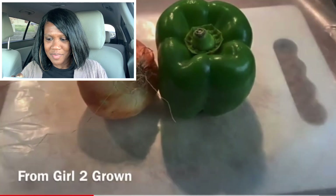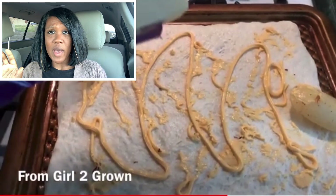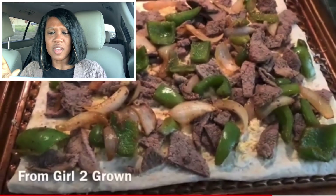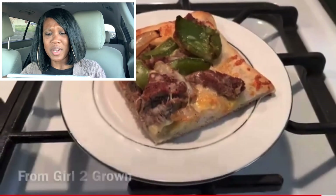First pizza is a Philly cheesesteak, my version of it. We are putting our beef in a pan with a little onion and pepper. I was going for the cheese whiz factor but I'm using Cheese Wow and some mozzarella — Cheese Wow is Great Value brand and it's good. I don't usually like everybody's cheese in a can but that one works for me. This turned out really, really scrumptious — put a little extra Cheese Wow on it, yo, scrumptious.